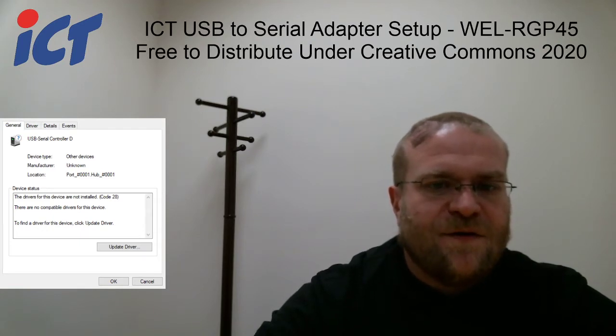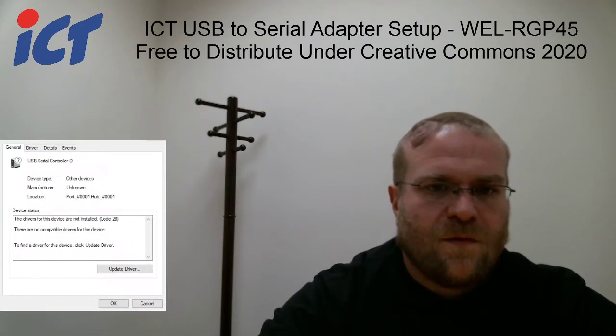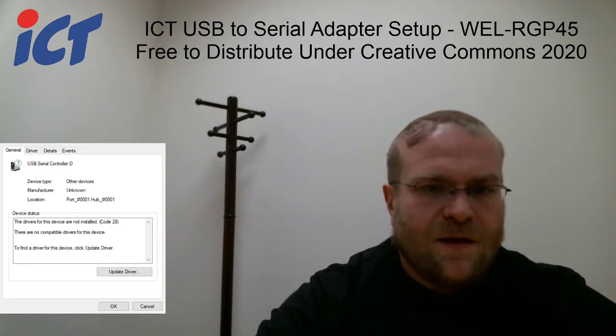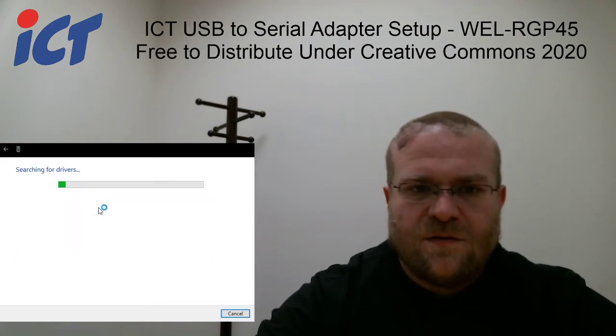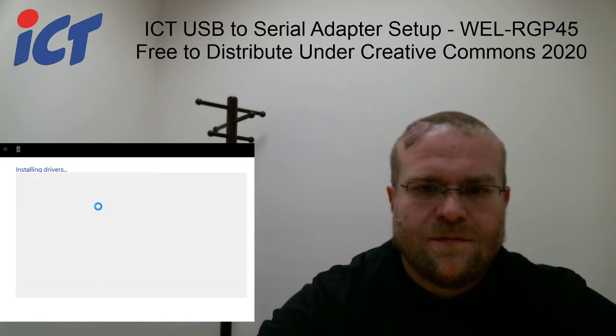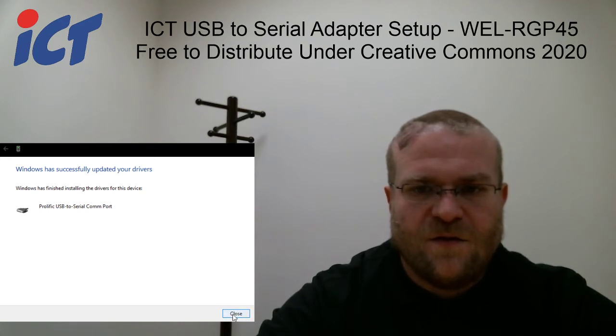However, if you're impatient you can say update driver. Once you can see, it does download the Prolific USB to serial COM port driver. You can go ahead and close that.